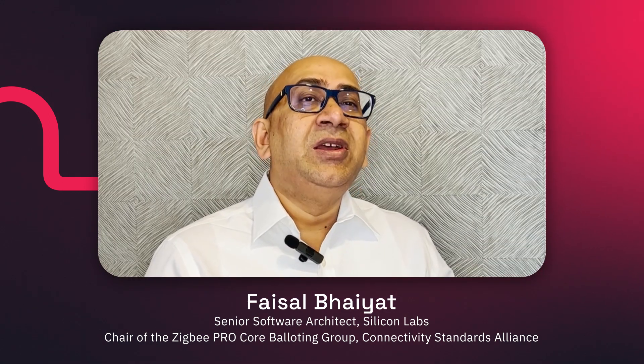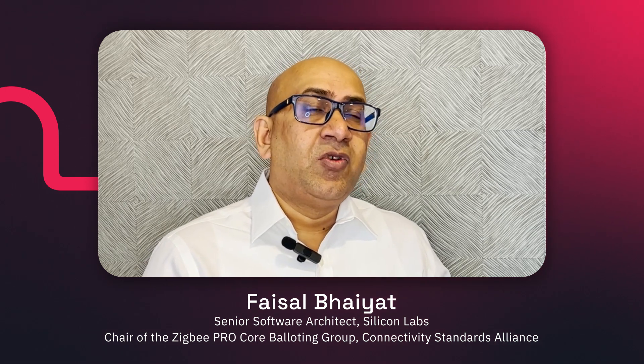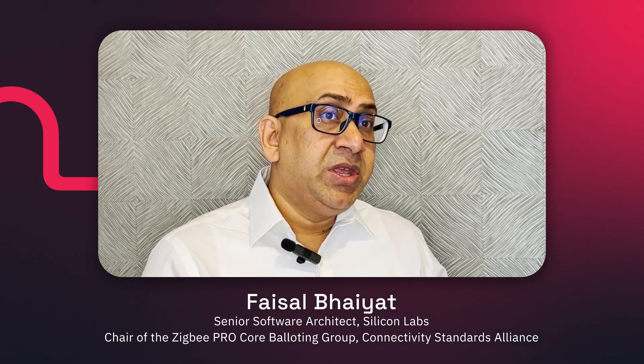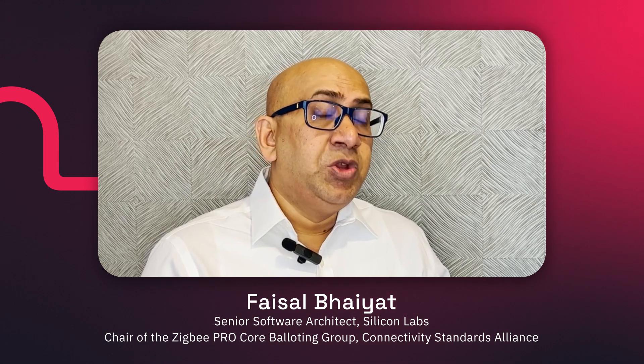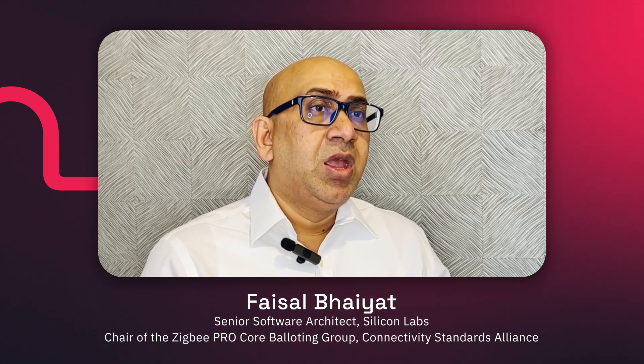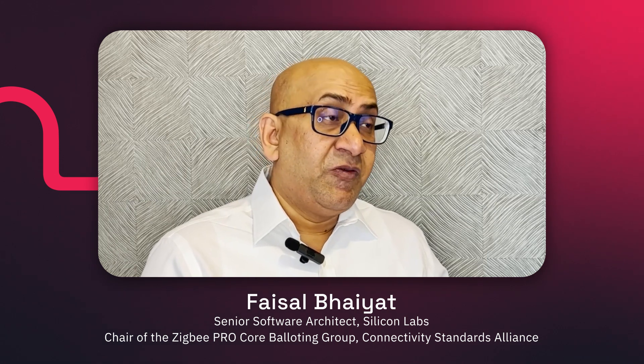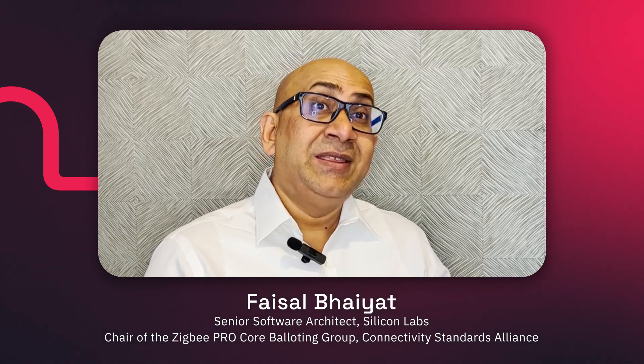All the features and all the learnings we have got over the years as recommended practices for creating secured, reliable connections, getting devices onboarded accurately and reliably, and reducing the load on low power devices to find their way onto the network and stay there.